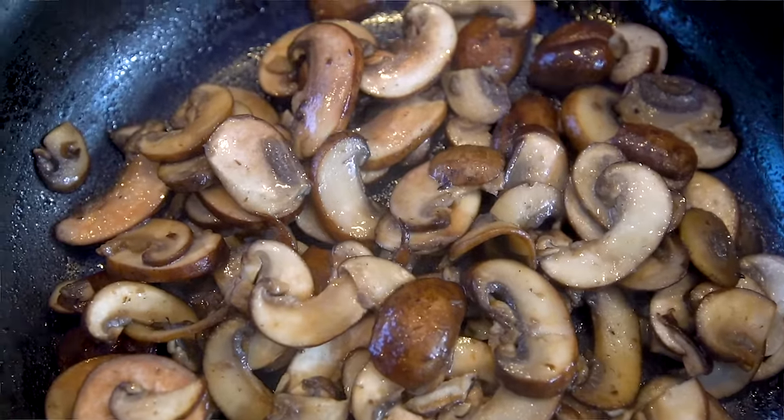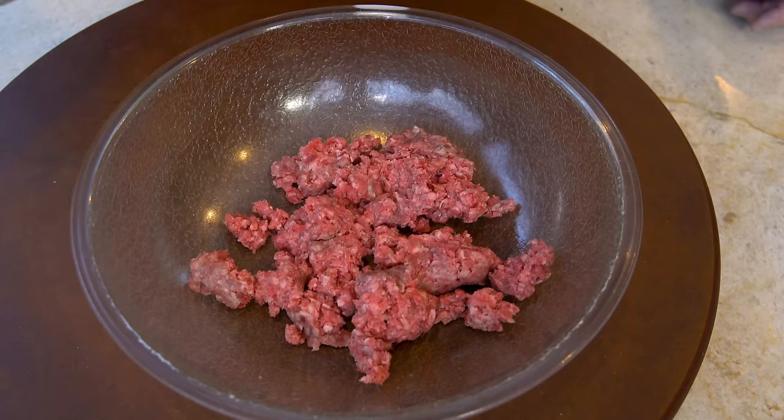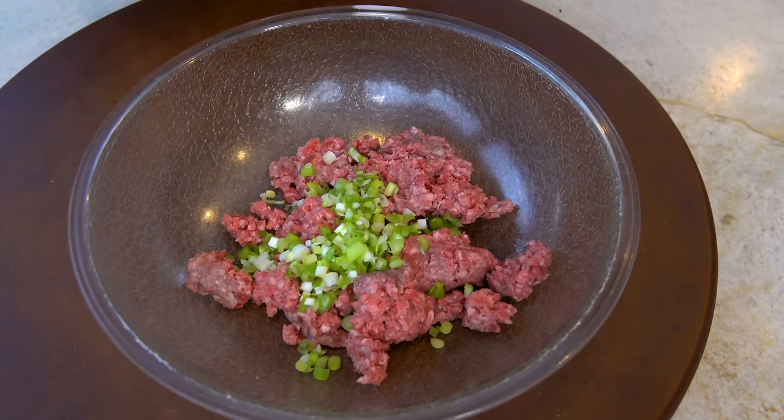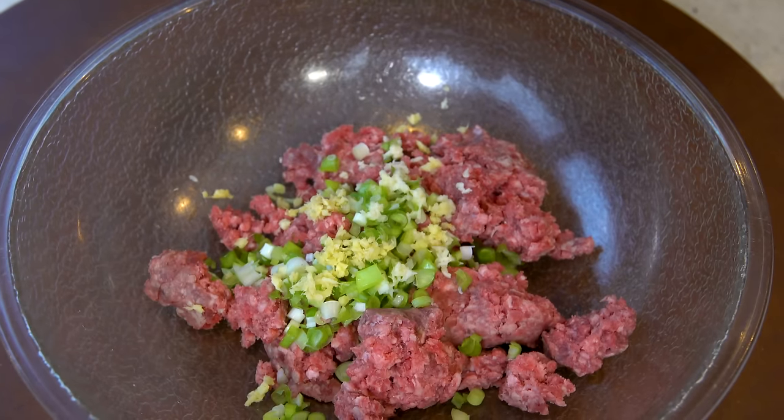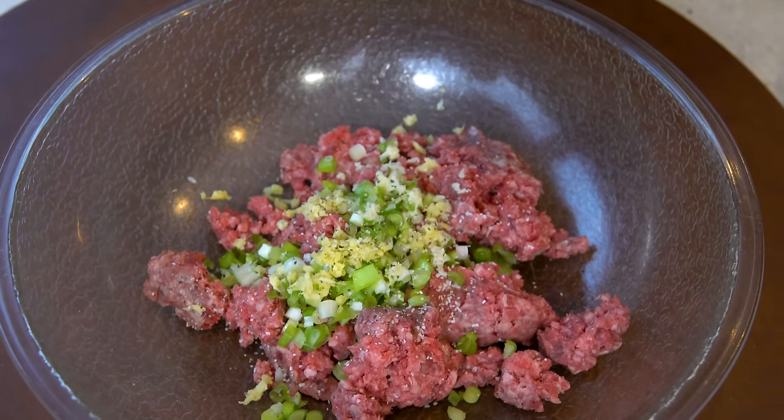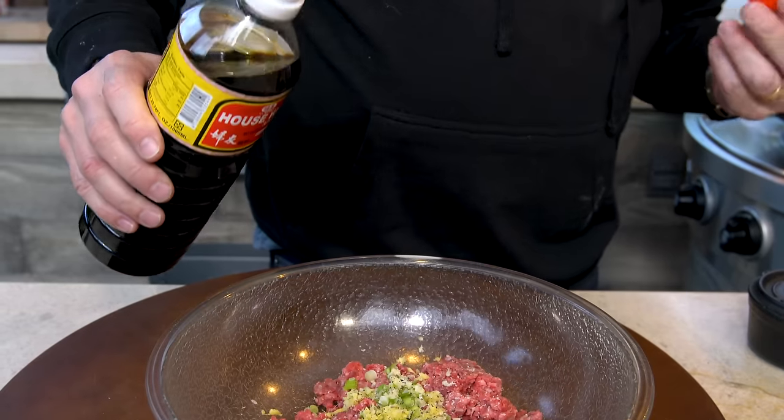Burger time. This is a half pound of 80-20 — 80% lean, 20% fat. That means flavor. We want that. You're welcome to use some lesser fat combination, but you won't be happy and it's not going to be that good. So do what I say. We add some diced green onion, some more fresh garlic, some more fresh ginger, kosher salt and pepper, and last but certainly not least, a baby splash of soy.